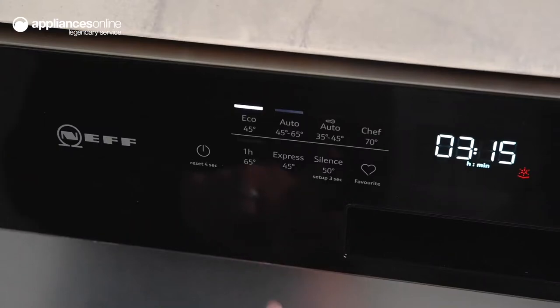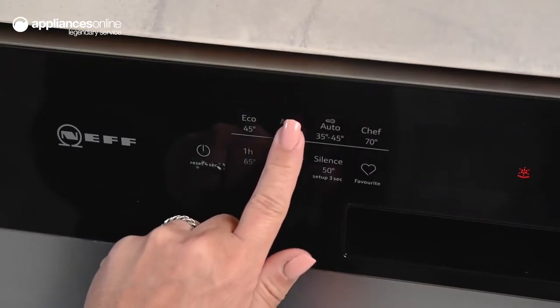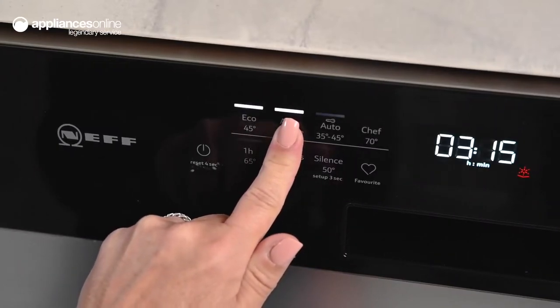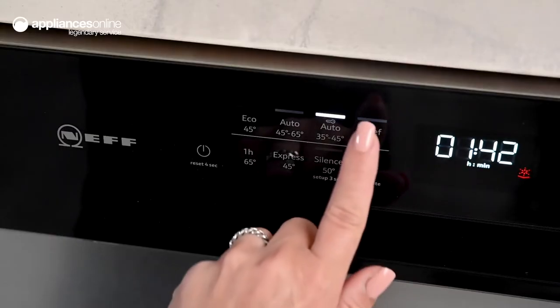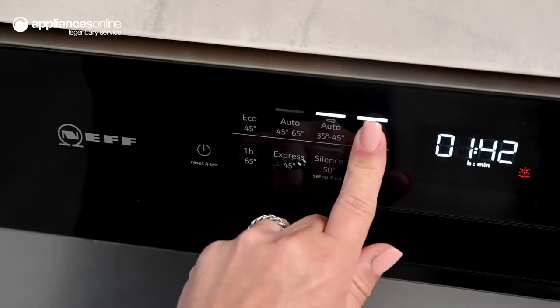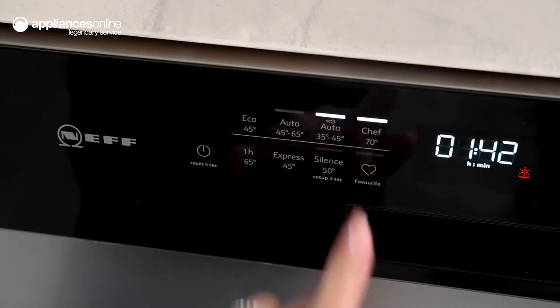You can select from everyday cycles such as the automatic wash for fuss-free operation, or opt for specialised programs to deliver precise cleaning care. The Chef cycle uses a high 70 degree temperature to effectively remove stubborn food residue.